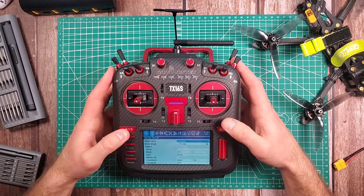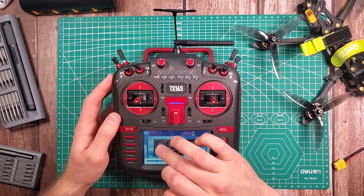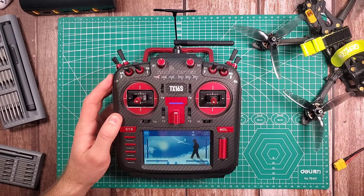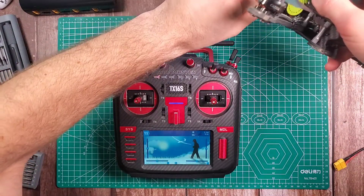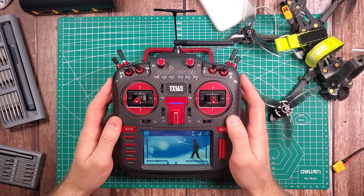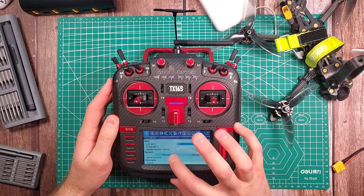First I want to open up my model settings, so I'll go to the model where I want my widget set up — I'll go to my ExpressLRS. I need to have my quad powered on for this, so I'm just going to take this power bank and quickly power up my flight controller. There we go.